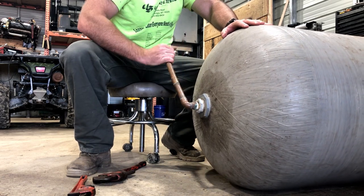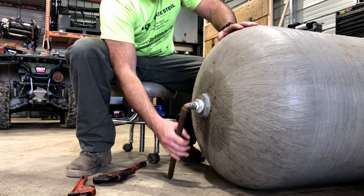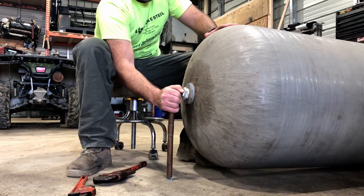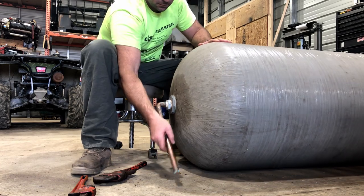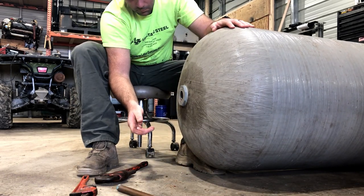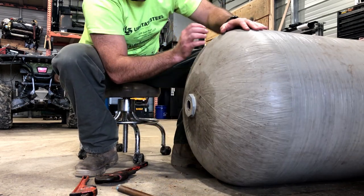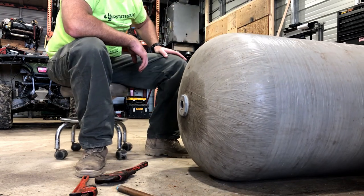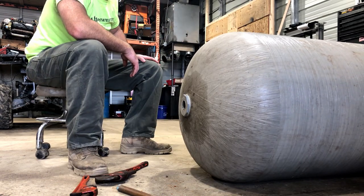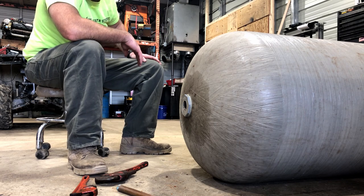That was easier than I thought. There's still some water in here — that's probably why it's so heavy. Let's go take a look at the other side and see what we need to do to get that off. That was obviously the easy one.